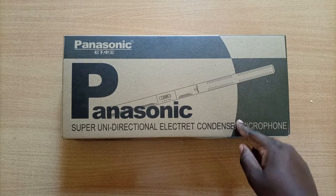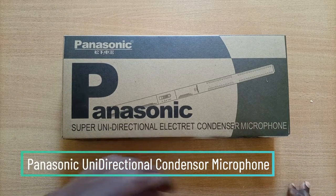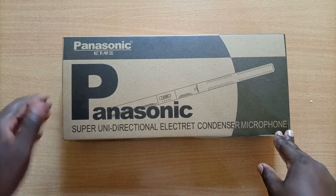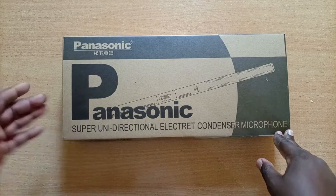Hey guys, this is the Panasonic super unidirectional electric condenser microphone. It does a good job and stacks up against the competition quite fairly compared to other brands out there such as the Sennheiser,